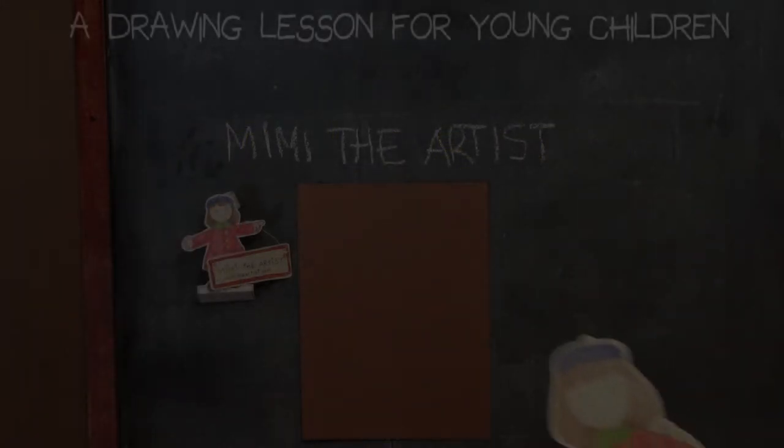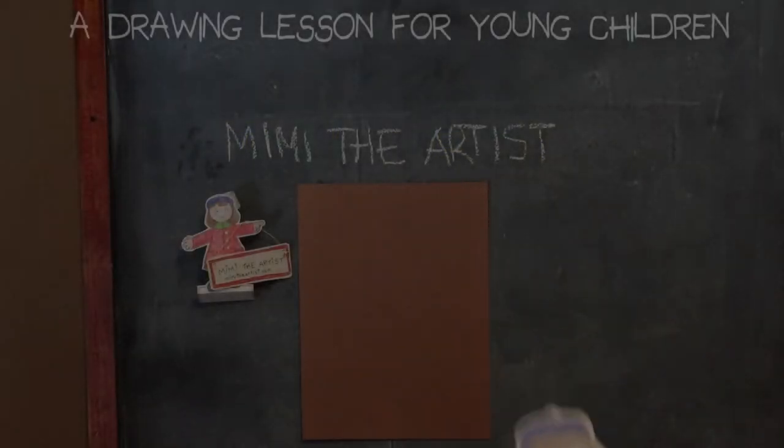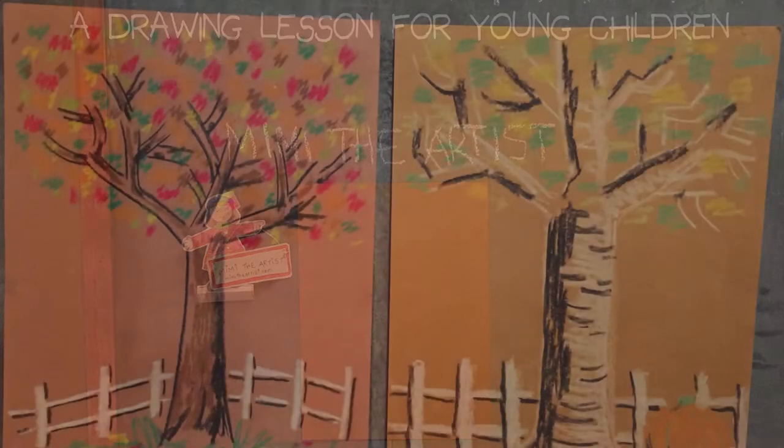Welcome to another lesson by Maybe the Artist. Today we are going to learn how to draw trees.